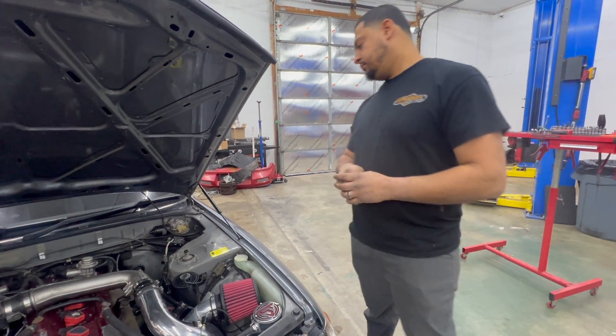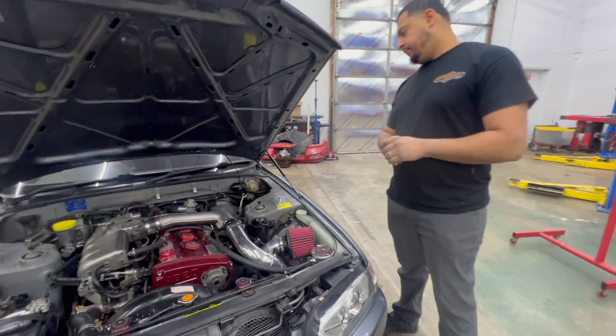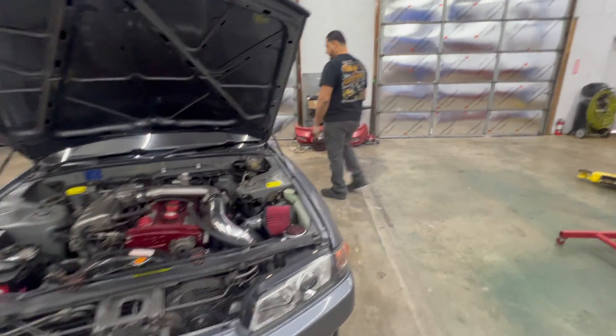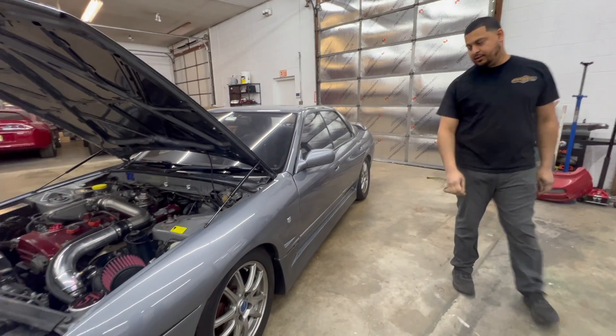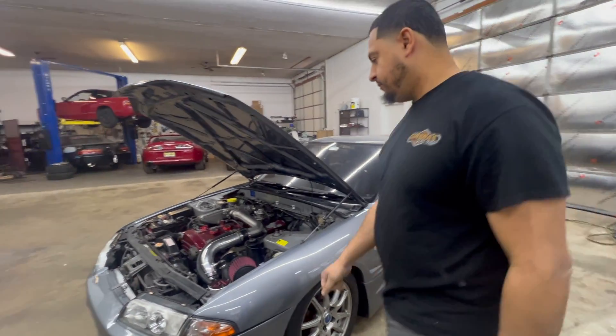We already changed the spark plugs and did the oil change — this girl's ready for the rollers. I'm interested to see what the four-door does. Does it weigh more? It's a little bigger chassis, a little longer, despite the doors being extremely small.